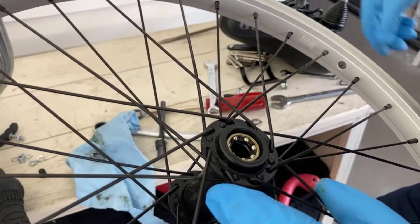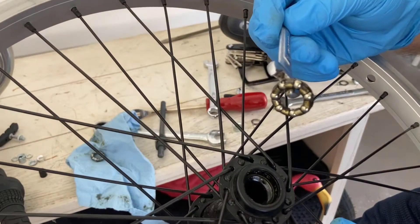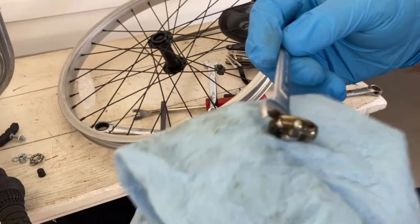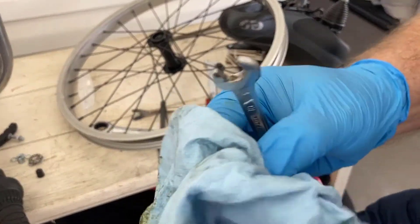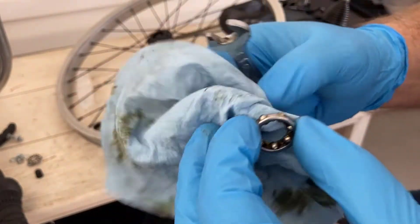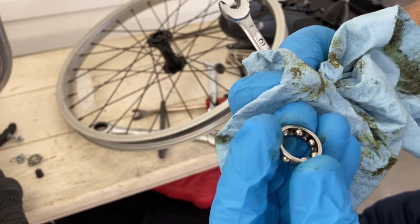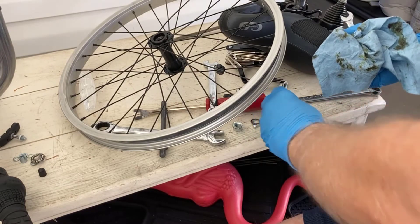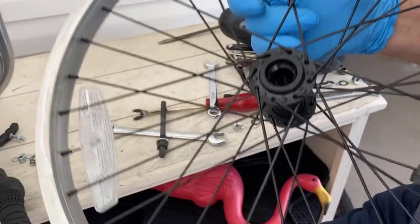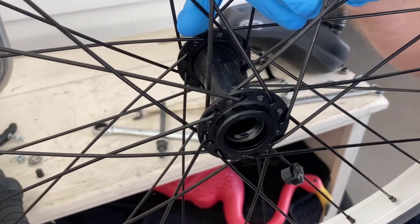Now for the inner bearing. It looks like it has a little bit more grease — that looks pretty good. Got to keep these two separated. These won't need to be replaced — they look like they're in great shape. This one had more grease on it than the other one did. Moving this grease around in there probably helps tremendously. The inner race is nice and clean after a thousand miles — great. You can tell where the balls are riding.